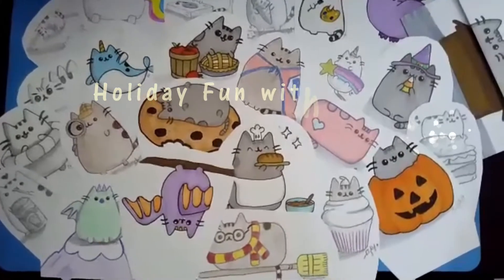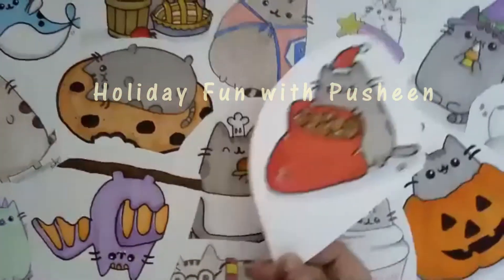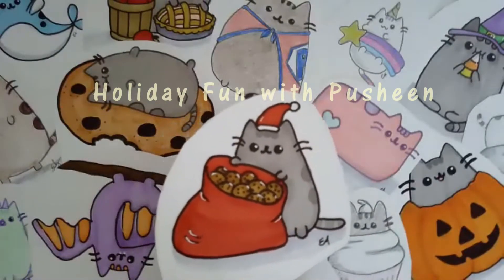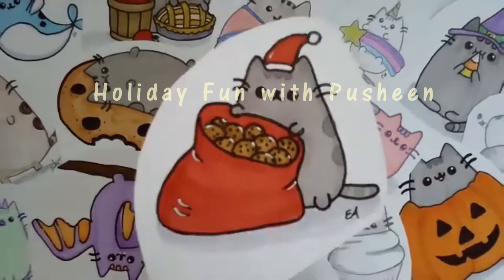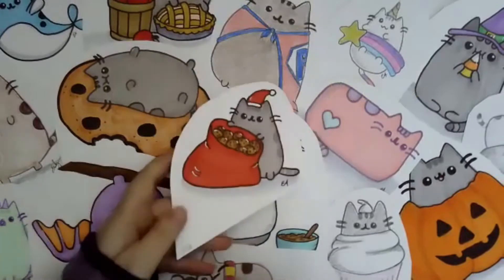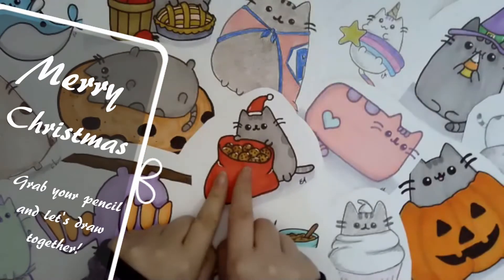Merry Christmas and Happy Holidays, guys! We're going to have some more fun with Pusheen. Do you love cookies more than Pusheen or just as much as Pusheen? That's the question of the hour. We all love Pusheen, so let's grab some colors and paper and get started.